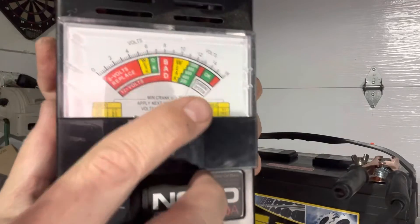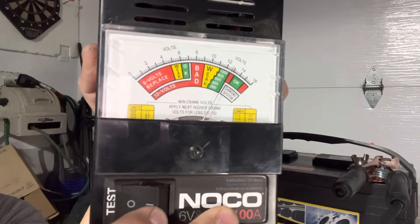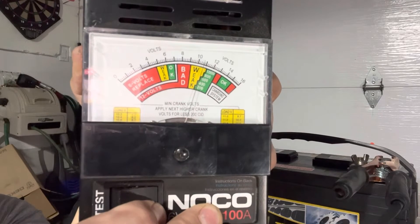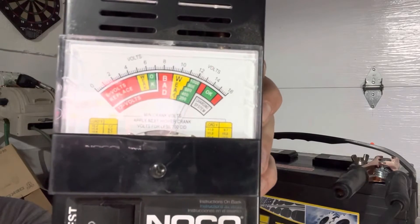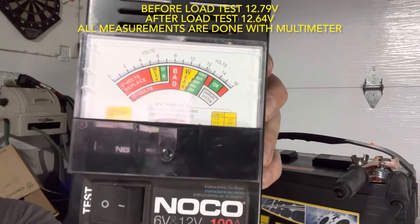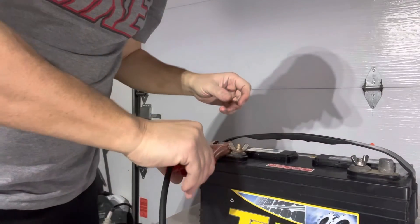I'll bring the phone closer so you can see. We can see we're at 12 volts. All right, my load test is here — I'm going to start it and count to 10. One, two, three, four, five, six, seven, eight, nine, ten. Let go. I'm way back up there, so my battery is doing pretty good — can't complain. I'll plug it back in and that's the load test.